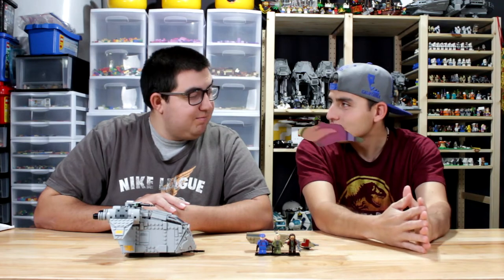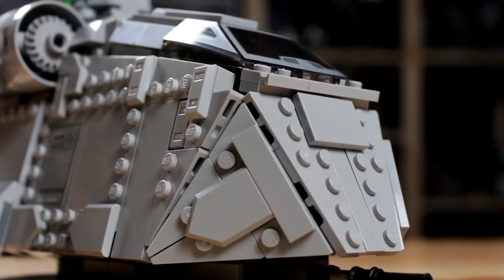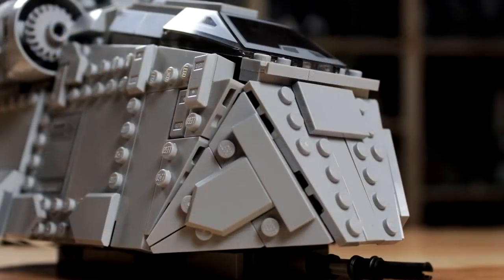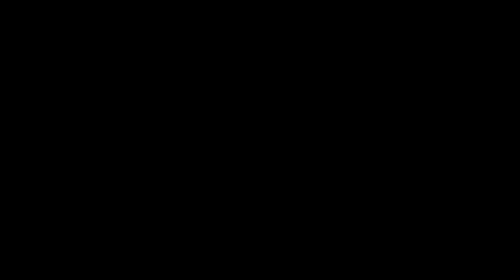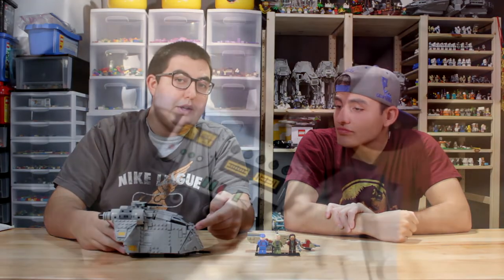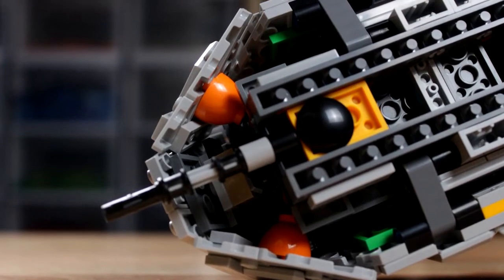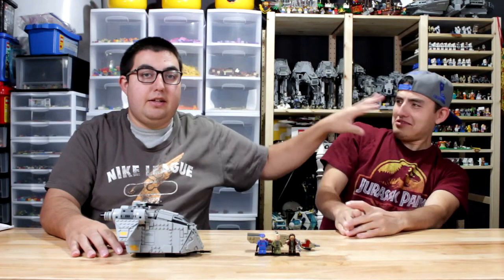Now off to the gunship troop transport — I'm just going to call it a troop transport. Starting in the front, you have this main cannon, which seems to be an anti-personnel cannon. The front paneling is really nicely done — instead of basic hinge pieces, most of the front end uses a small hidden ball joint system, which allows it to be very compact. Very nice job there.